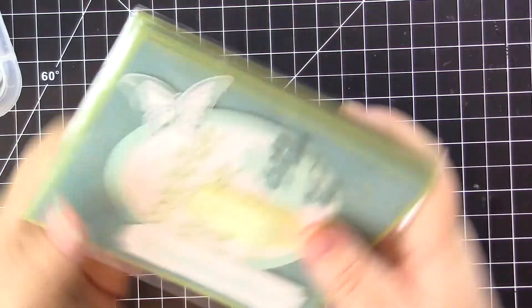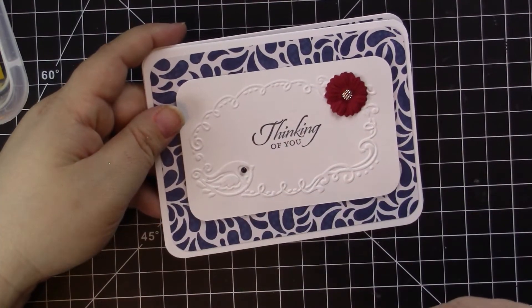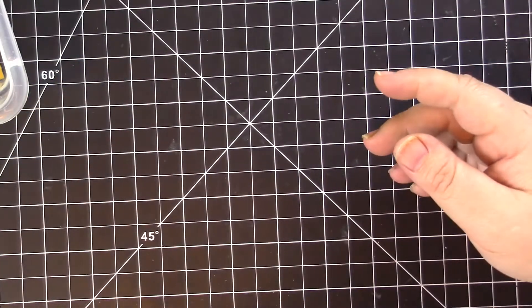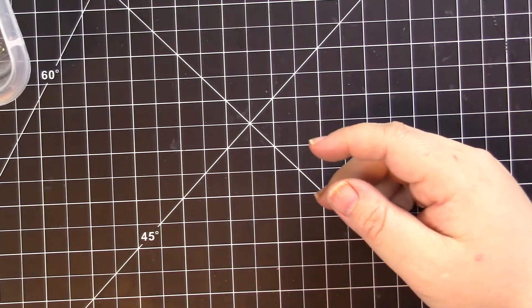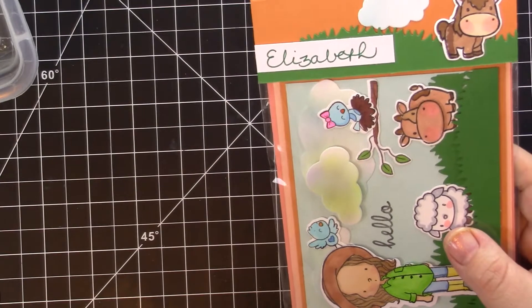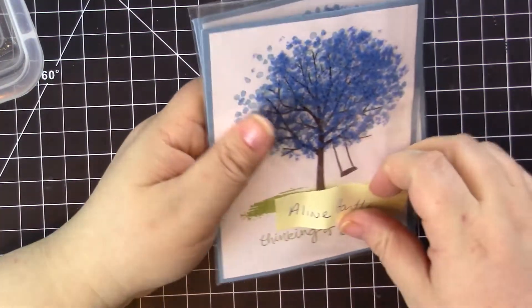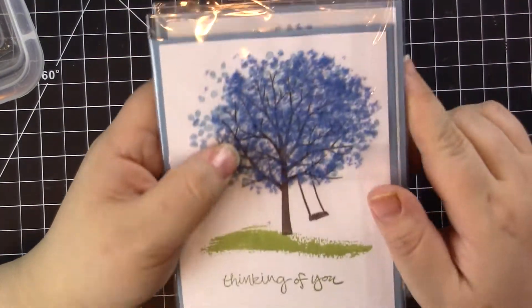Then we have the Thinking of You group. Deb Wallace did a very beautiful, well put-together card. Joyce — whose last name I don't know how to pronounce — did a beautiful card with a little flower accent. Jessica Phillips did a Thinking of You card in a bunch of different colors. Loretta Rogers did a fun card — I love all the little cutesy animals — and of course she goes above and beyond with the packaging as always. And Aileen Hartle did a gorgeous card using what I think is a flocky material.